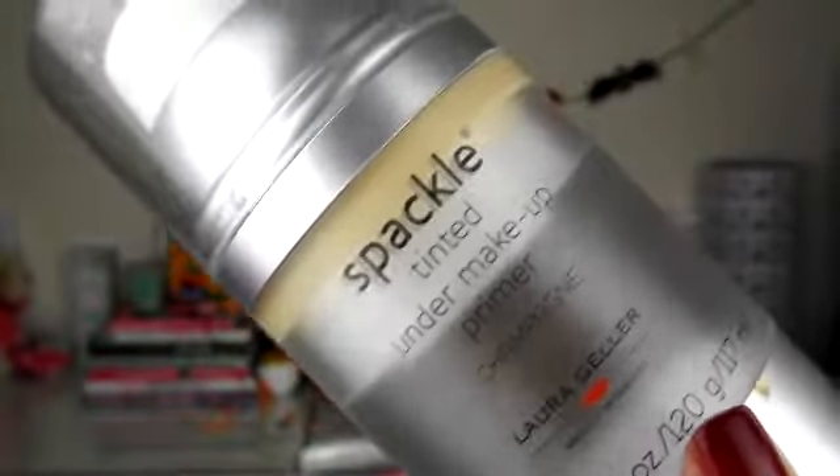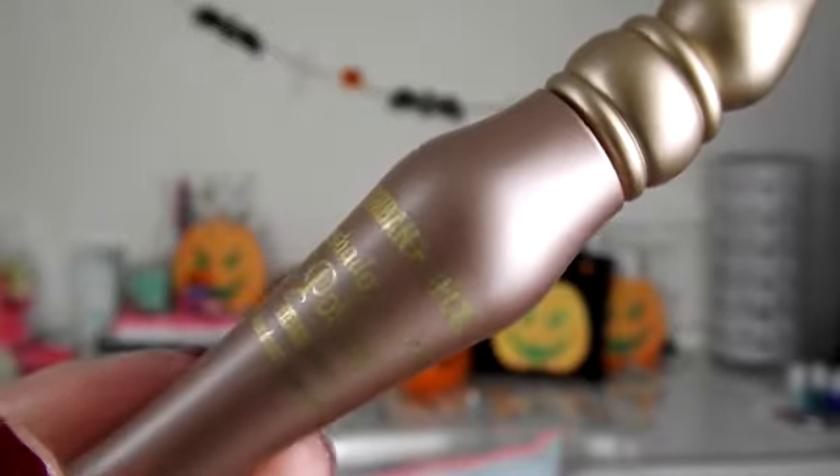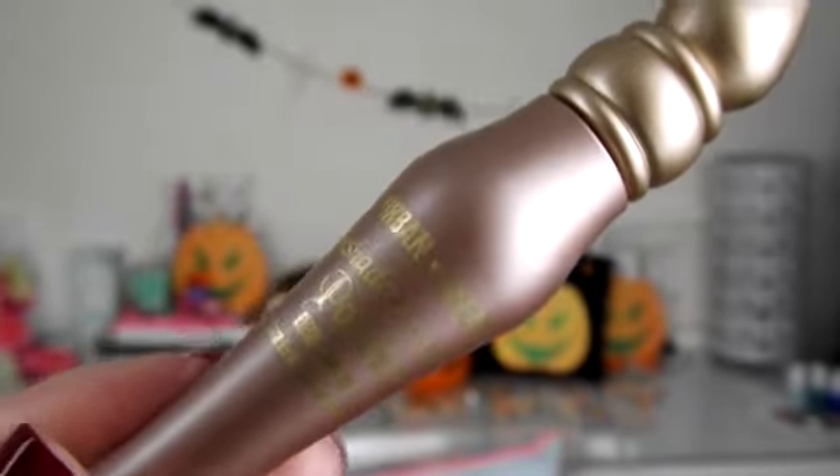First off I'm taking my Laura Geller Spackle Tinted Primer so that my makeup lasts all night for any Halloween party, and I'm just taking this all over my face. Then I'm taking Urban Decay Primer Potion in Sin and popping this all over my eyes right up to the brow bone.